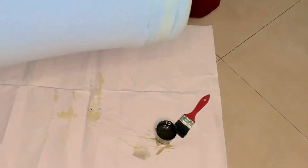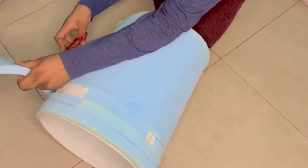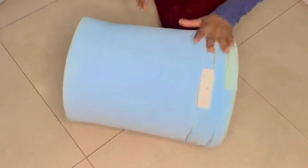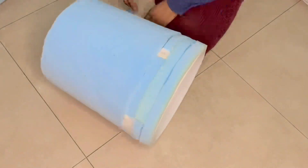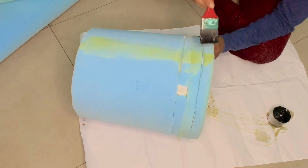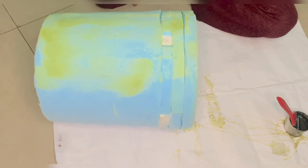After that I'm going to glue foam to the remaining part of the bucket and trim off the edges, because we're going for a smooth finish. Then I'm going to add another one-inch foam layer to cover up all the blemishes.